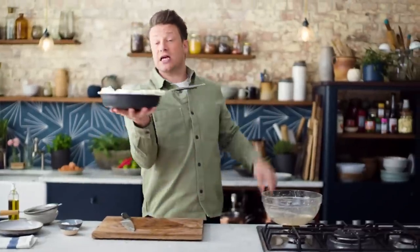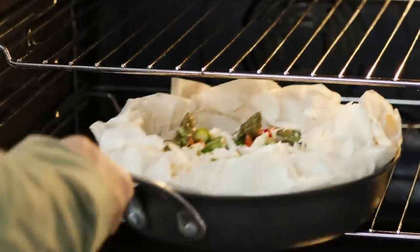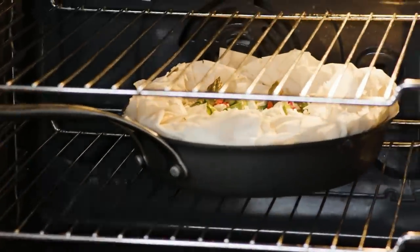So that's it — it's going to go in an oven at 190 degrees Celsius for about an hour. So in we go, one hour, happy days.